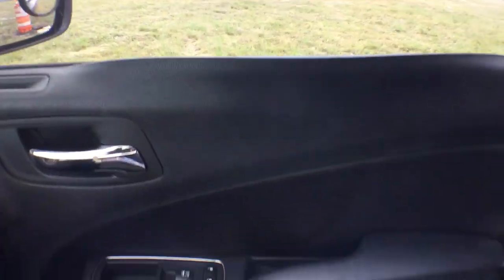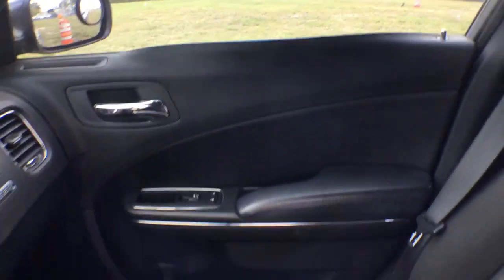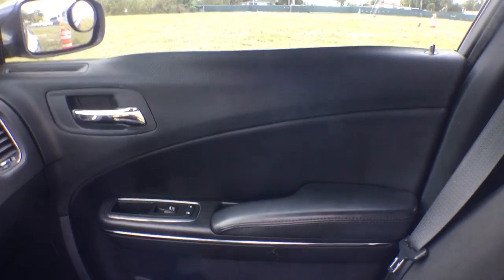The passenger side door panel is warped. As you can see, it's not flush with the window right there — that's because of the sun. Maybe that could be put back into place, or you may need to get into the door panel. But the door panel looks good other than that.